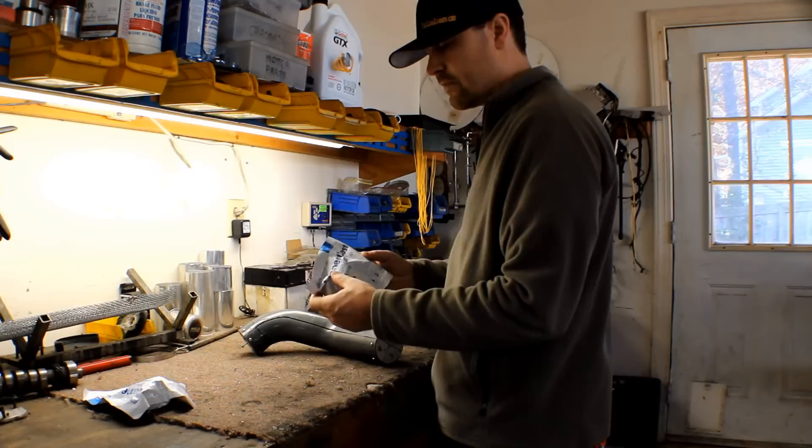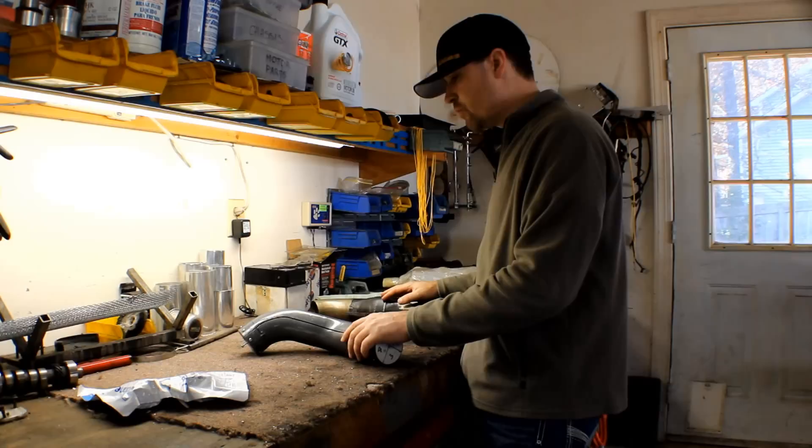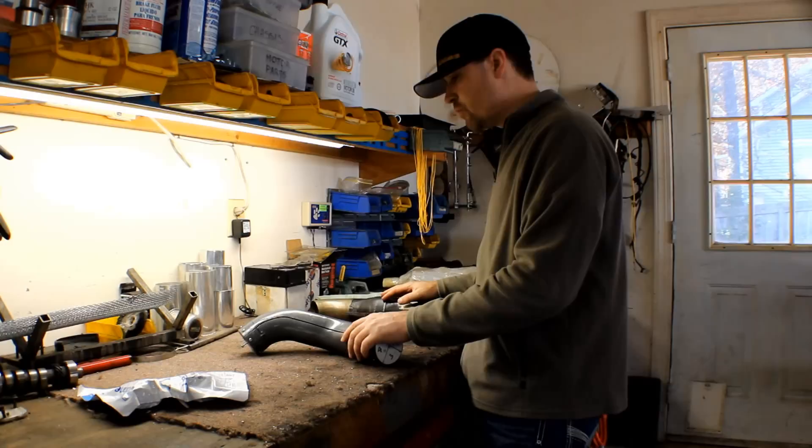Basically what this stuff is, is a roll of fiberglass that's activated by water. You bust open this package, you dip it in water, that activates it, and then you have time to wrap it around whatever you want to create before it hardens up.